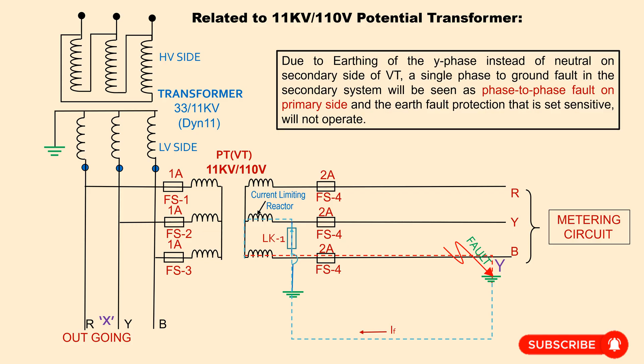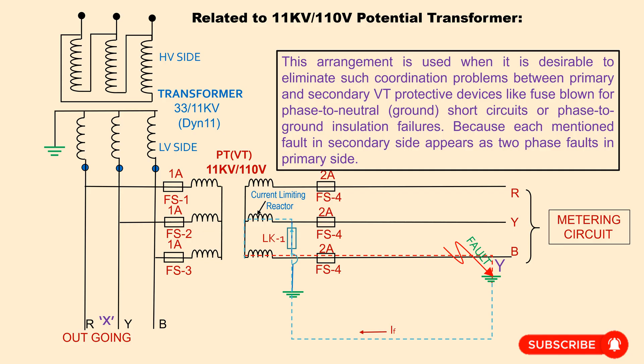Due to earthing of the Y phase instead of the neutral on the secondary side of the VT, a single-phase to ground fault in the secondary system will be seen as a phase-to-phase fault on the primary side, and the earth fault protection that is set sensitive will not operate. This arrangement is used when it is desirable to eliminate coordination problems between primary and secondary VT protective devices — such as phase fuse blowing for phase-to-neutral surface circuits or phase-to-ground insulation failures — because each such fault in the secondary side appears as a two-phase fault on the primary side.